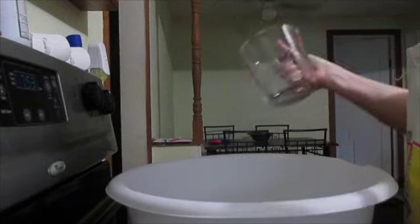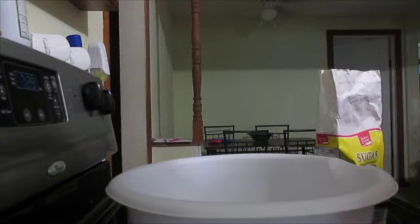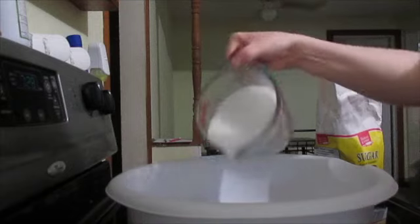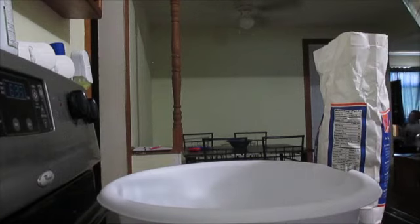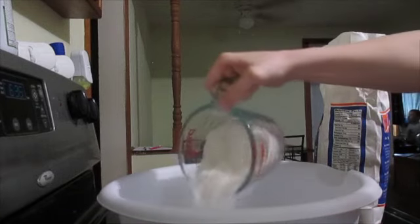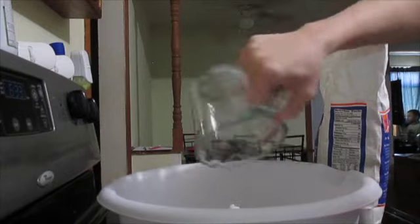I apologize if you hear the sound, but it is nice outside and my window's open. First, in a big bowl you're going to add in two cups of sugar, and then you're going to want one and three-fourths cup of all-purpose flour.